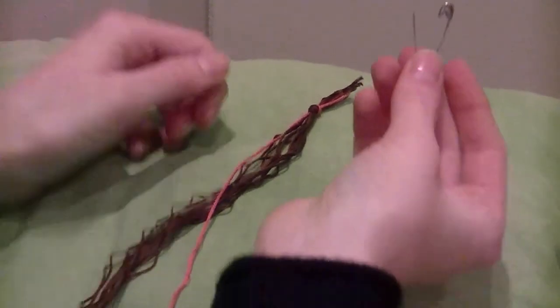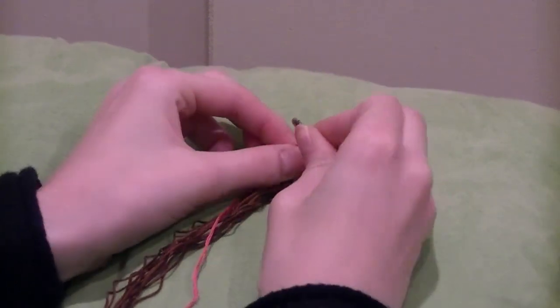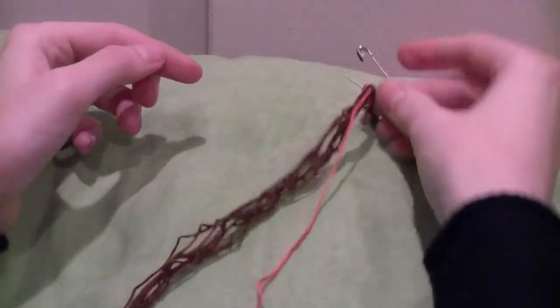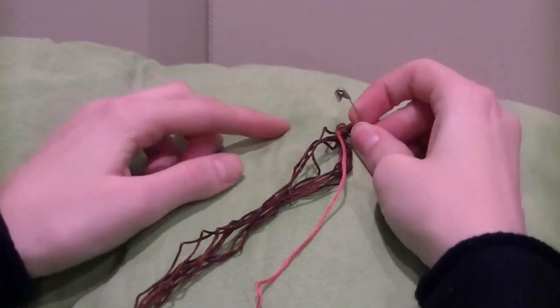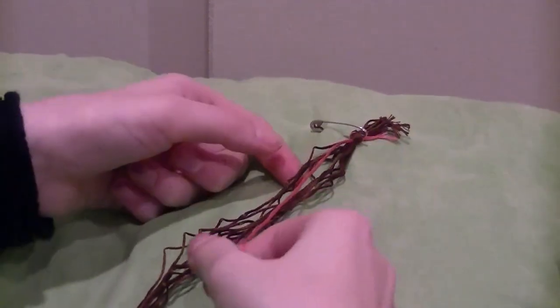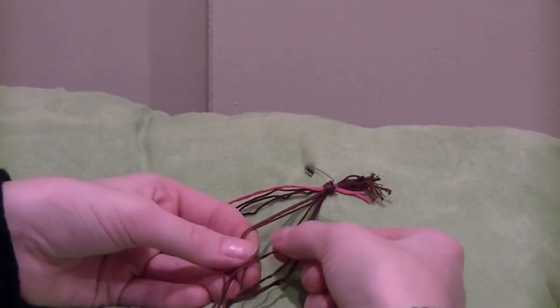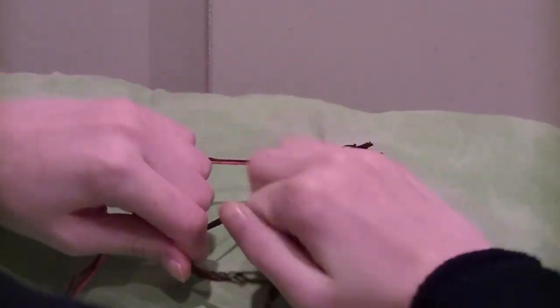Now you're going to take your safety pin and pin it through the knot, and just pin it to your pillow, or your jeans, or your notebook — stab something. Separate them into their little groups, and then pin it.